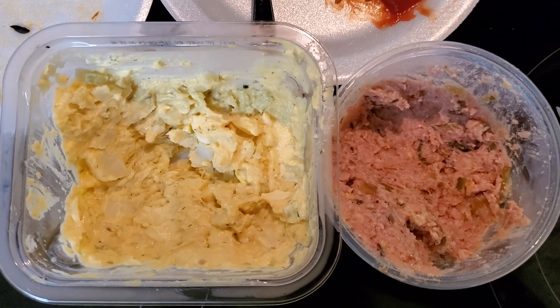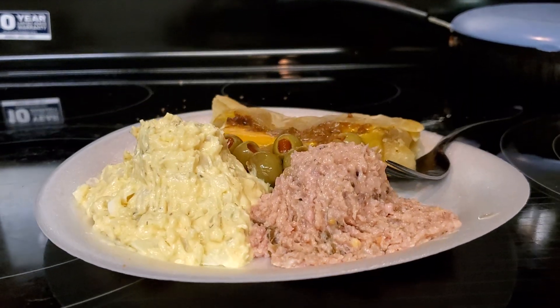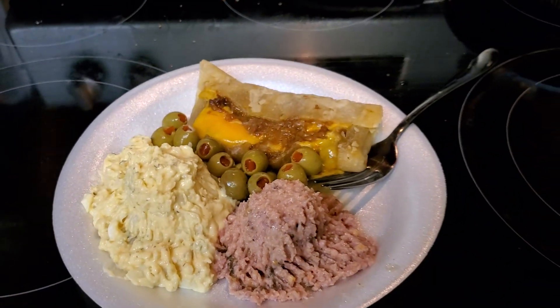A little bit of this and a little bit of that. Oh yeah! And there's our little meal topped off with green olives. We'll see you next week. Thank you.